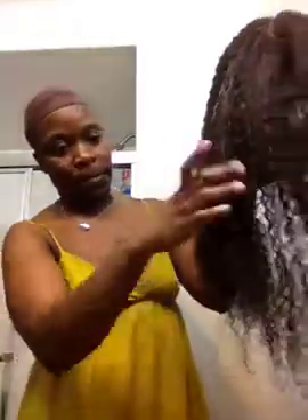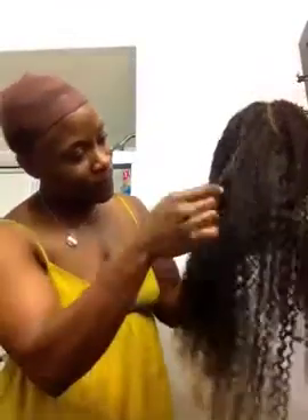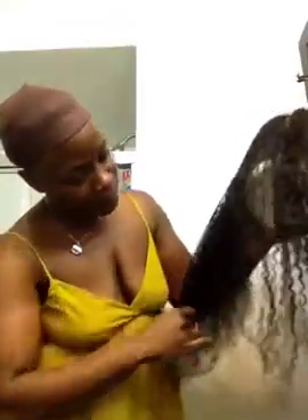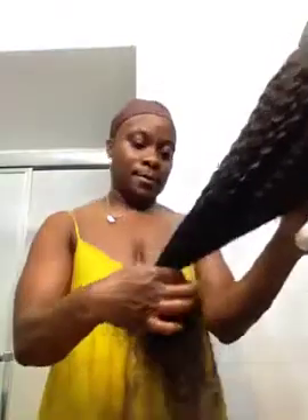Anyway, look at the difference! Wow, that's nice. How it dries is the question, right? Let it dry a little bit more.